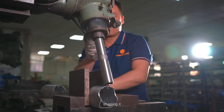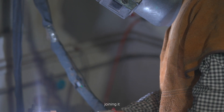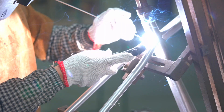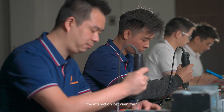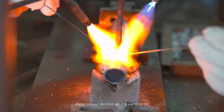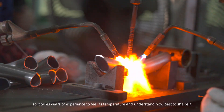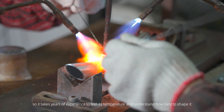Shaping. And doing it in such a way that the actual touch — the interaction between man, the material, and the tools — elevates the final product. Metal always decides what it wants to be. So it takes years of experience to feel its temperature and understand how best to shape it.